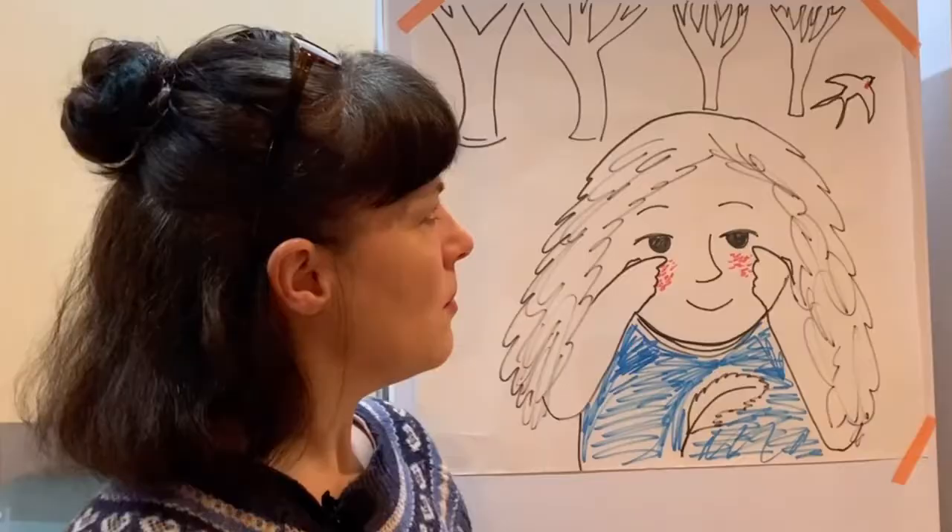I hope you enjoyed your Just Like You reading and draw-along. Thank you so much for coming along. Bye.